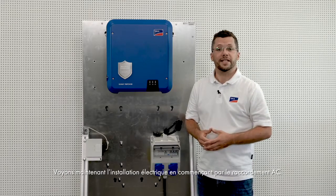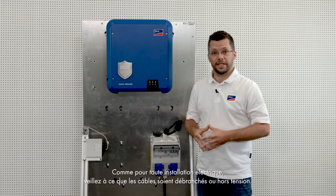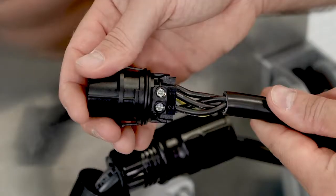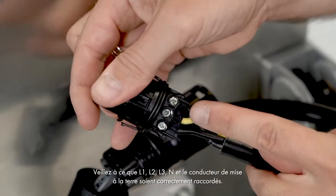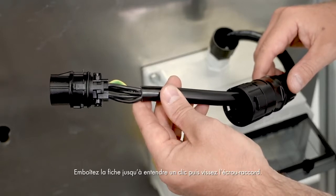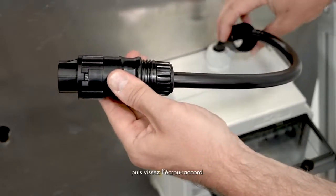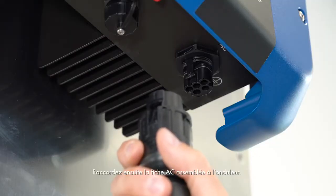Let's start the electrical installation process with the AC connection. As with any electrical installation, please make sure that the connection cables are disconnected or de-energized. Now connect the AC cable to the AC connector. Make sure that L1, L2, L3, N, and the grounding conductor are connected correctly. Now push the connector together until you hear a click, and then screw on the swivel nut. Connect the fully assembled AC connector to the inverter.